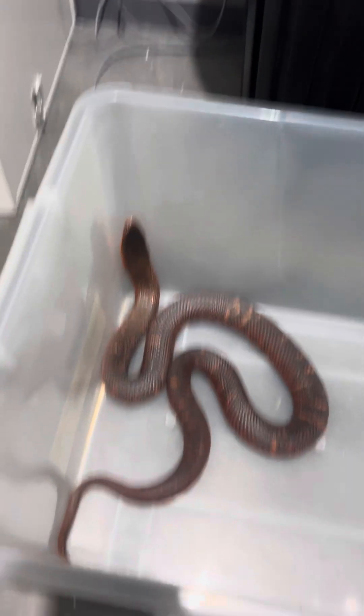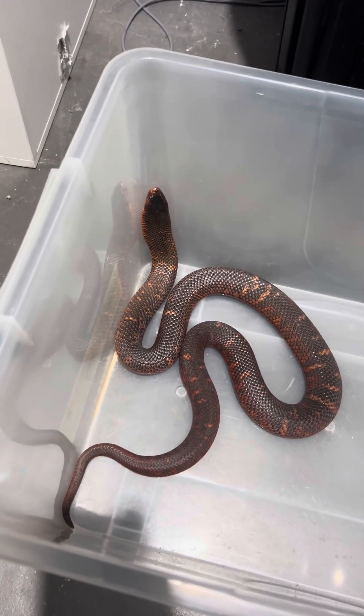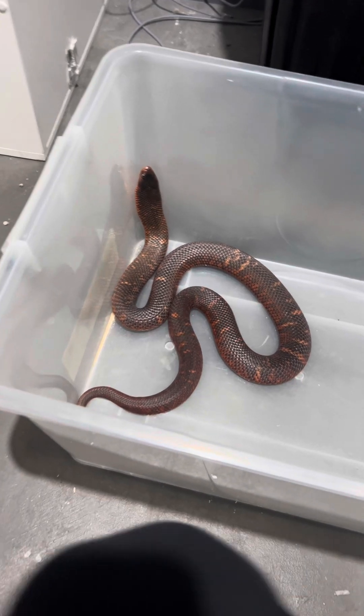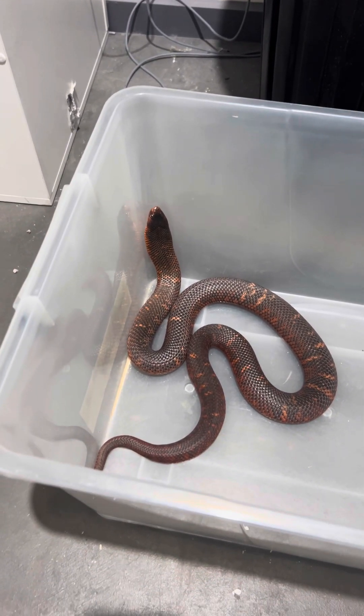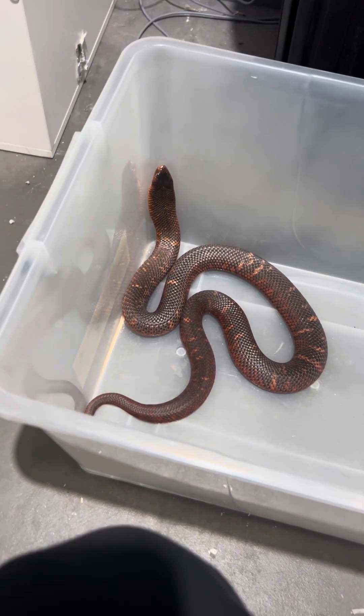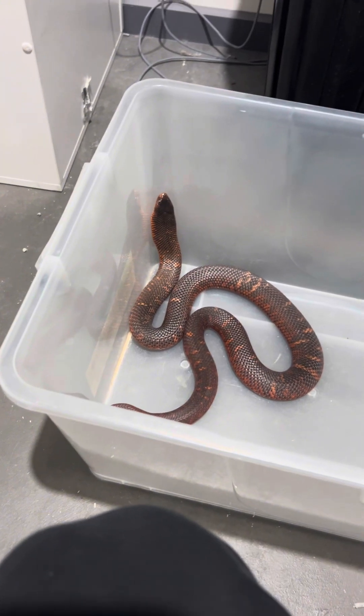We've got the female collared snake. Yeah, she's pretty cool, pretty chill snake — apparently she's been kept since she was the size of a pencil. She's actually just shed just now. I'll grab her and we'll get her into a tube and show you guys how we do that.